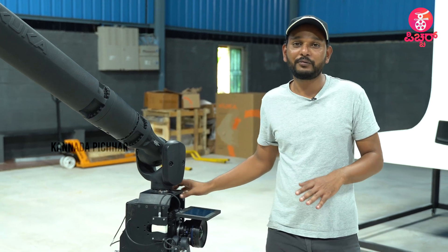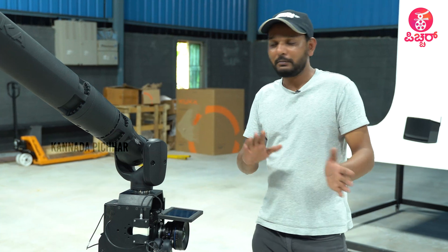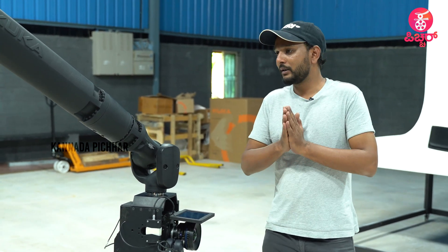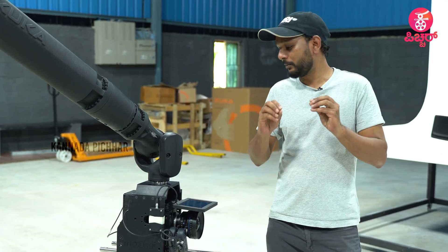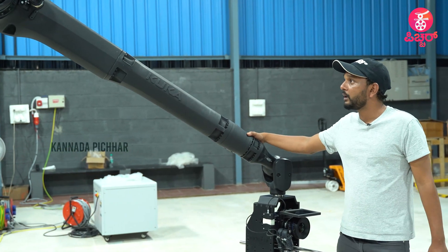That is the speed. With the Phantom camera, you get slow motion at 1000 frames per second. It is nothing else like it — you get very beautiful, precise footage with precise focus and everything sharp. This is the first robotic arm.